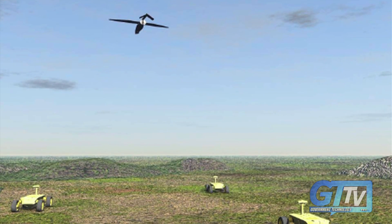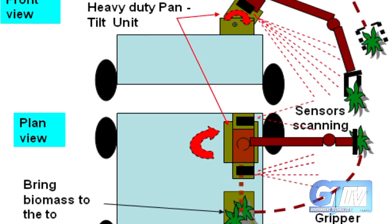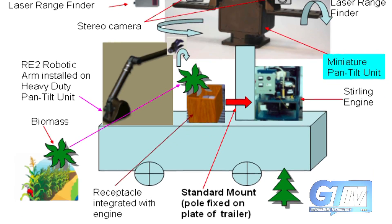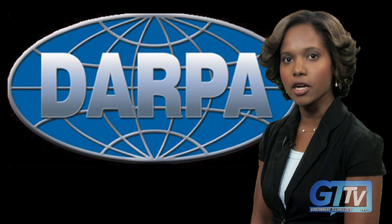EATR is designed to perform long-range and long-endurance missions without the need for conventional refueling or energy sources. The robot converts biomass sources, such as vegetation and paper, into electrical energy. The project is sponsored by DARPA.